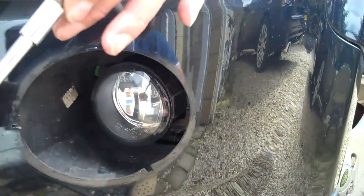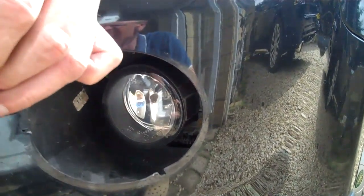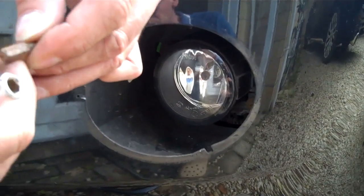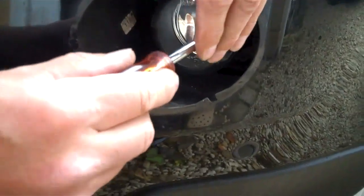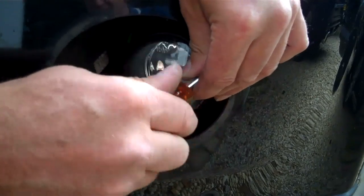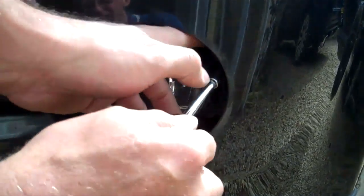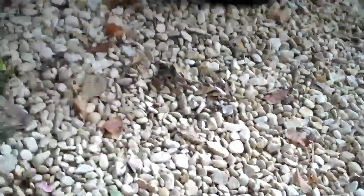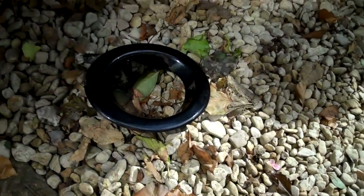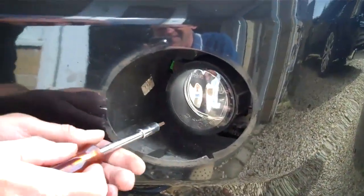I think it's a Torx T20 — most of the stuff is. So there's a Torx screwdriver. Take them out carefully so you don't drop them down into the bumper. All four screws are the same — they're just self-tappers. So there's one, and there's the second one out.